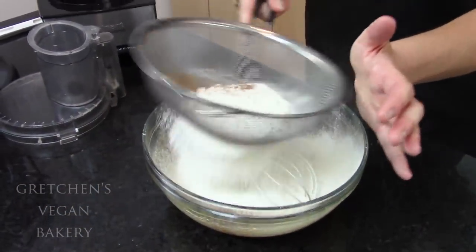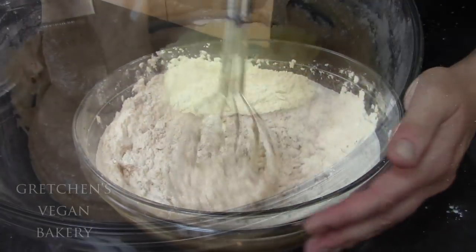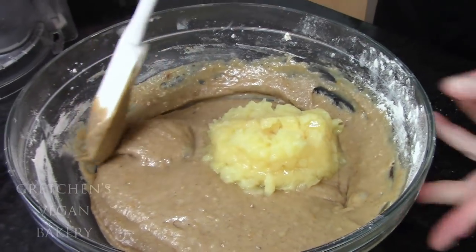Next, just sift the dry ingredients right into that bowl, and then whisk it all together smooth. You'll add the pineapple, and then the nuts, and just fold it all together.